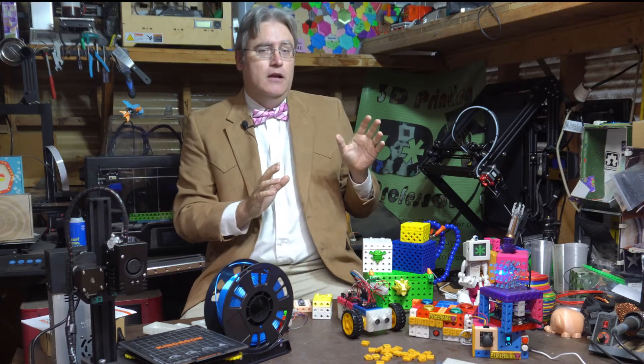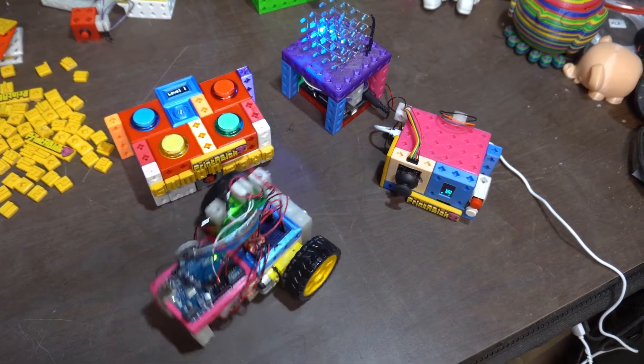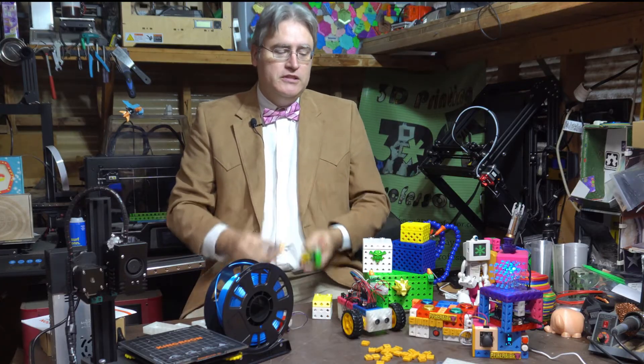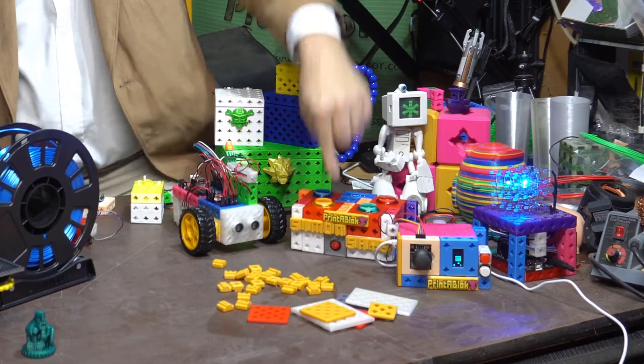When the KP3S came to me, I was in the middle of another project. I was working on a way to take common electrical components like Arduinos and motors, LCDs and buttons, and put them in printer blocks so that you can simply snap them together to make interesting little electronics projects that blink and beep and interact with you. I call these Electroblocks and I'll be releasing them soon.